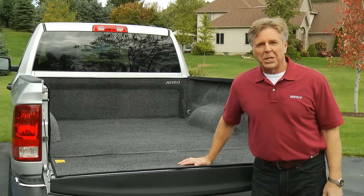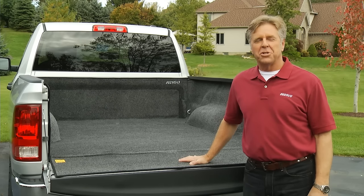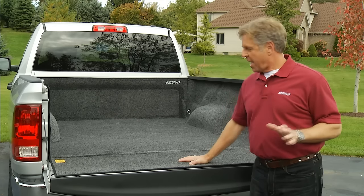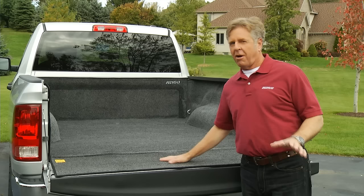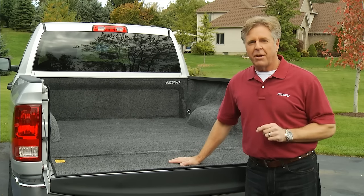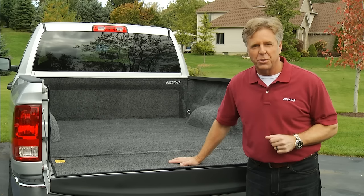Hi, I'm Jim and today we're looking at the Bedrug bed liner. Bedrug is an ultra tough work surface designed for exterior use. Now I want to stress that while this liner looks and feels just like carpet, it is anything but. Bedrug is the first liner to offer real truck bed protection and is a perfect solution for personal or commercial use.